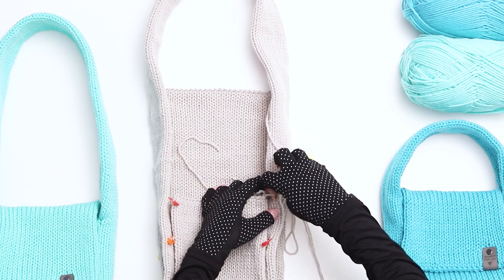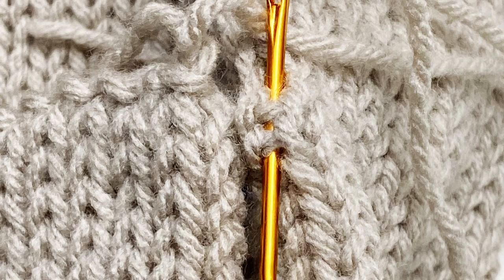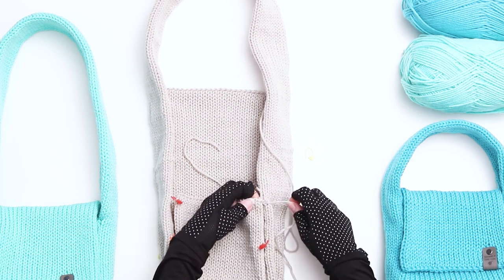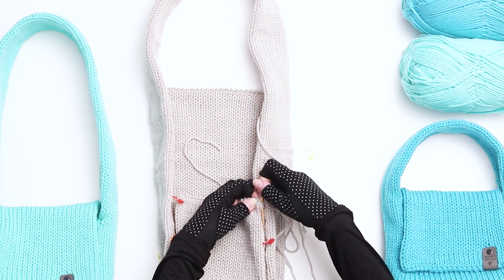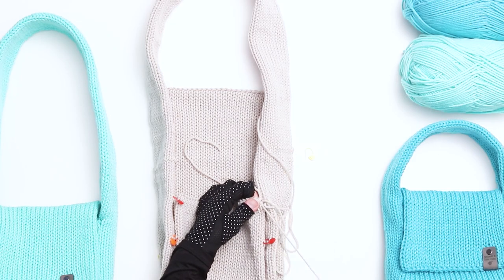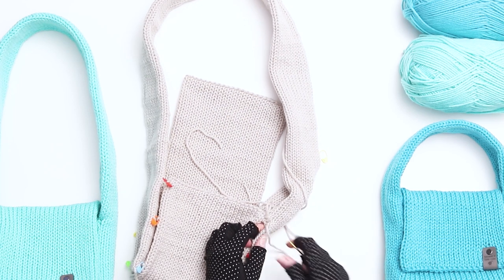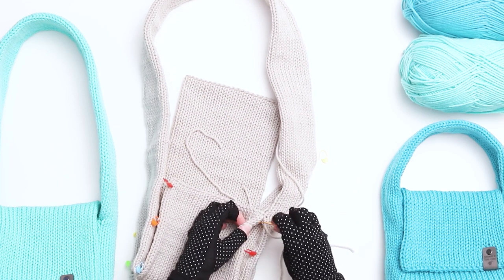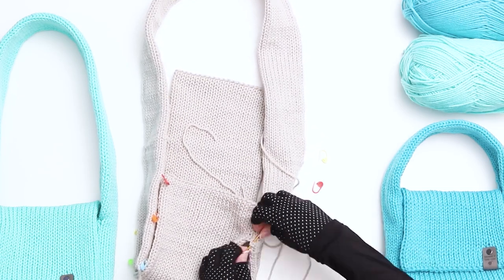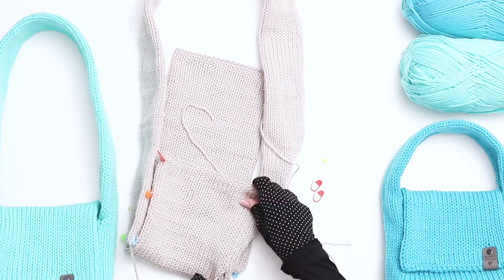Then thread it through to the corner of the work. Look for the bars we discussed earlier. Thread your needle through two bars on one side of the work, then two bars on the other side. Continue in this pattern, threading through two bars on one side and then two bars on the other side until the end of the row. As you near the stitch markers, remove them as you go. You can also go one stitch at a time if you prefer — either one or two stitches at a time will work well for the front and back of the bag.